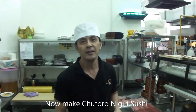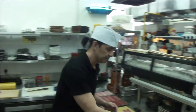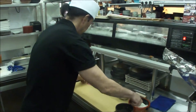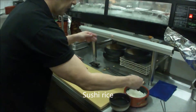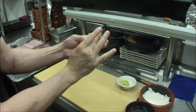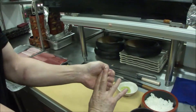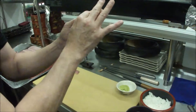Now make nigiri sushi. Chutoro. To the water, then rinse, then finish. Masai, then finish.